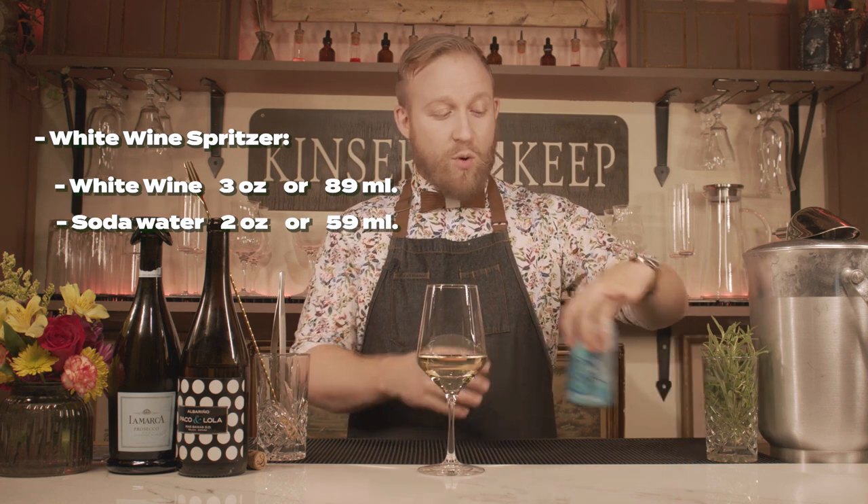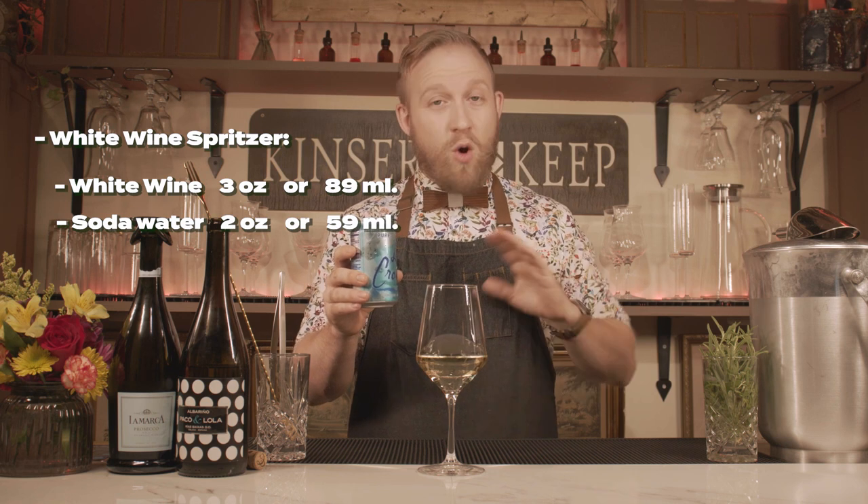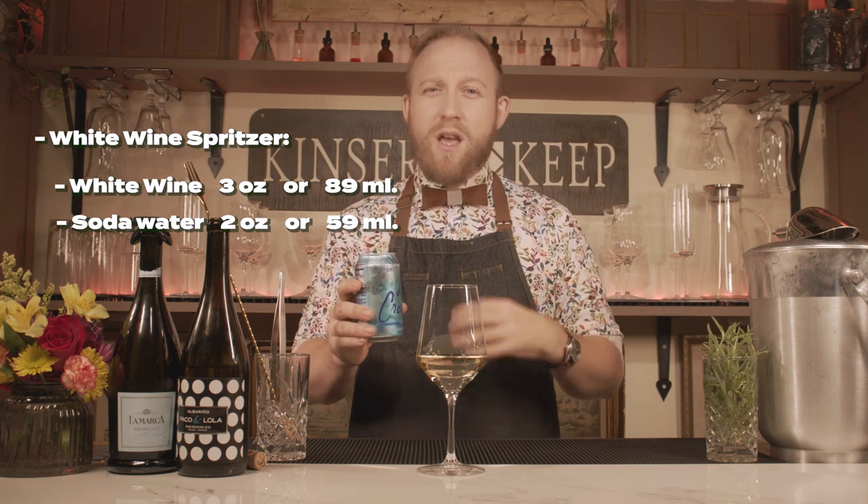Now all that's left to do is to add sparkling water. You can use whatever flavor you want, just be aware of how those flavors are going to act with the type of wine that you have. Since I love the flavor of my wine as it is, I'm just going to add the pure LaCroix sparkling water — no added flavor. The amount I'm going to add is my preference, about two ounces. Most people do a heavy splash or a light splash. But if you want to taste your wine, do less. If you want to have it lengthened, use more soda water.